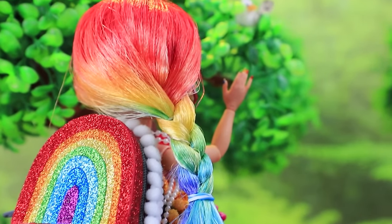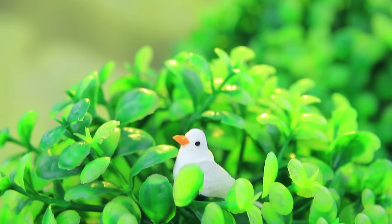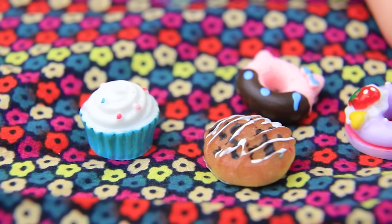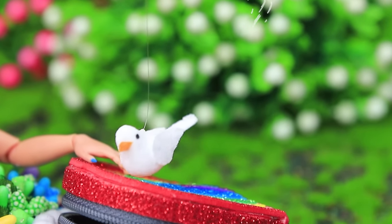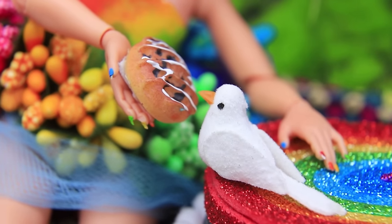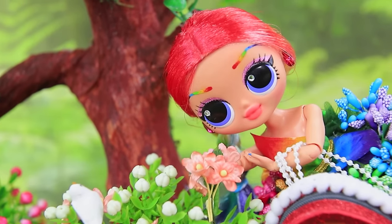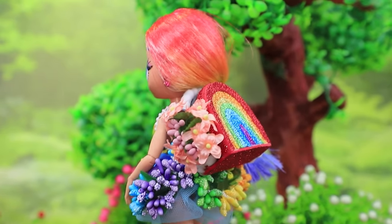She loves nature, and the locals think she's a magic fairy. She just sat down and took out her food when a bird came to get a treat. Help yourself, there's enough food for everyone. Ollie had a snack, took a beautiful bouquet with her, and went to explore new places.